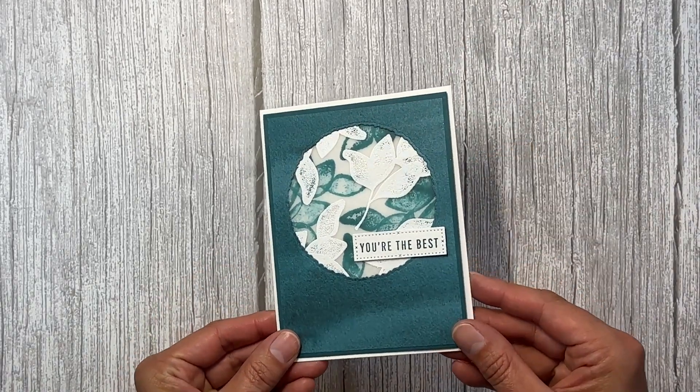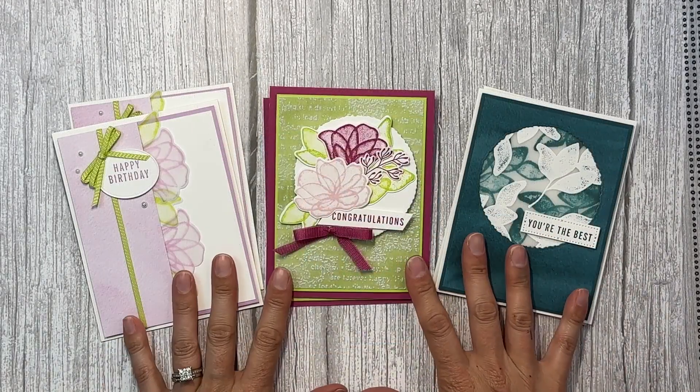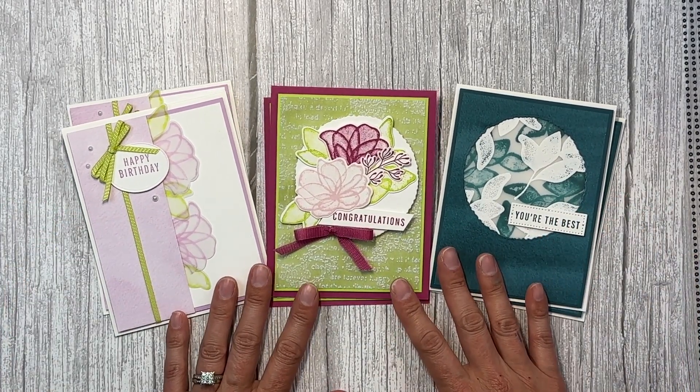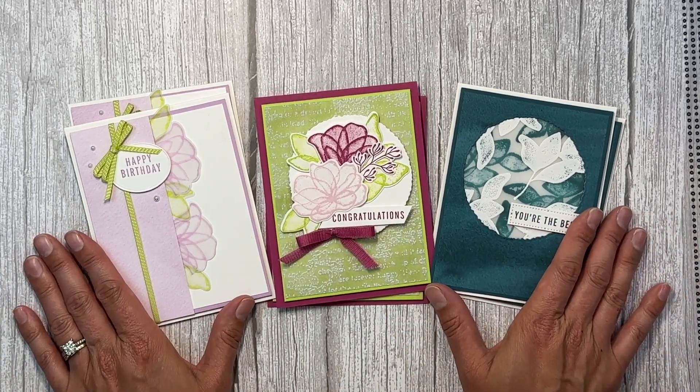And that is my card using the double stamping on vellum technique. Place a $50 order using my current host code and you can get this card kit for just five dollars shipping — just email me and let me know that you would like the Translucent Florals card kit and I would love to send it out to you.